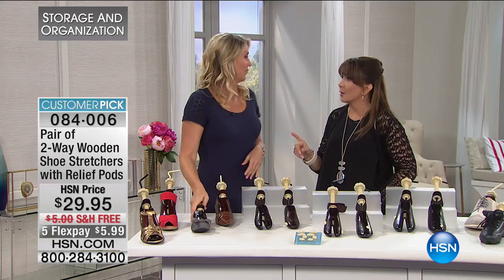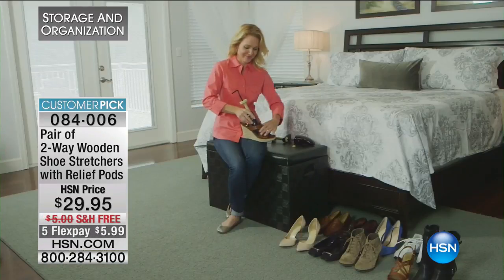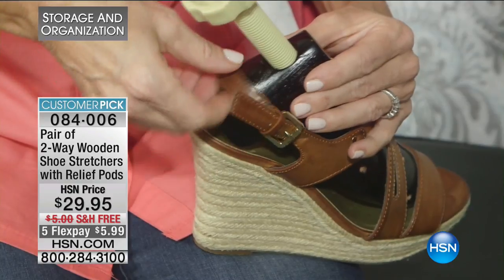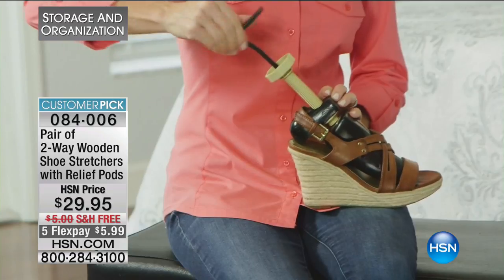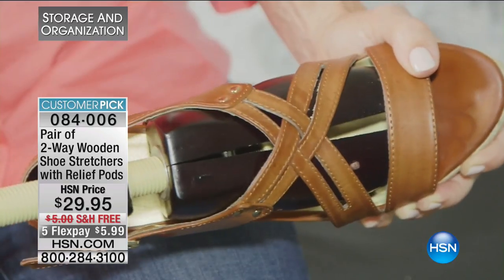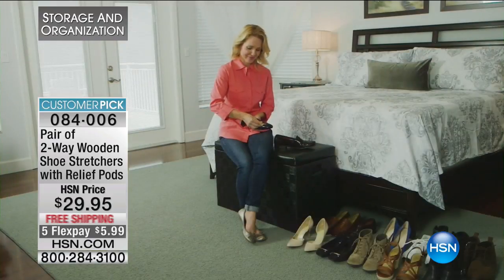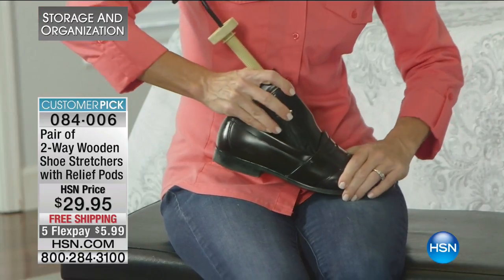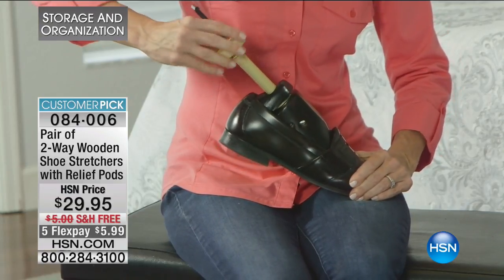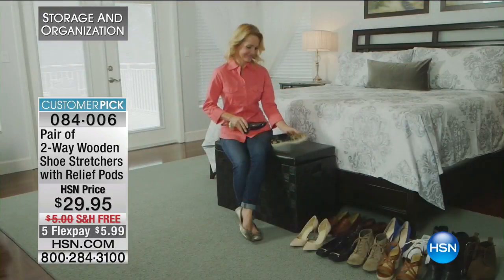We have to tell everyone about sizes — men's and women's. With the men's, it goes from a size nine to a size 14. With ladies, you have two options: a ladies' size nine to 11 and a ladies' size five to eight. The key with that smaller ladies' size is that it works really well with kids' shoes. A ladies' size five is a kids' size three — the conversion is just minus two.